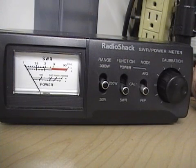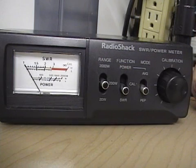Anything under a 1.5 is excellent and it shouldn't matter unless you're going to be running any amounts of power. The larger amount of power you're running, the more important it is to have a low SWR.